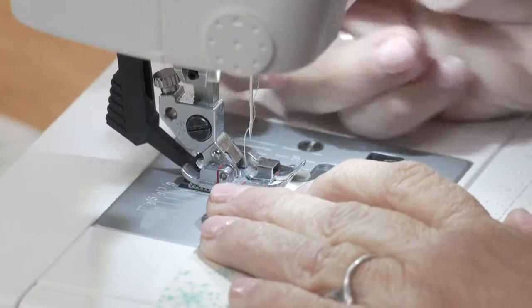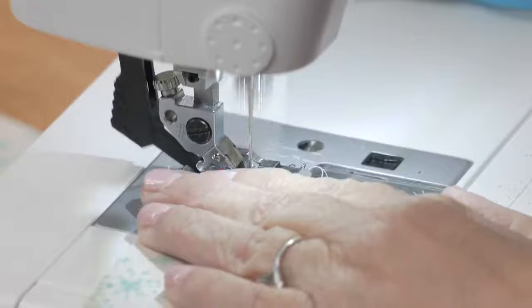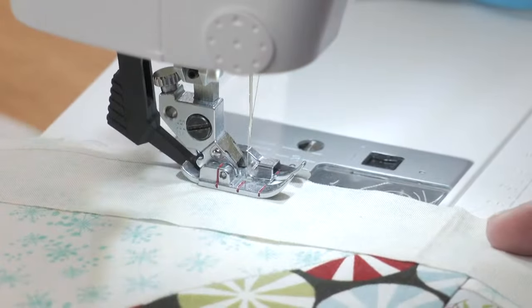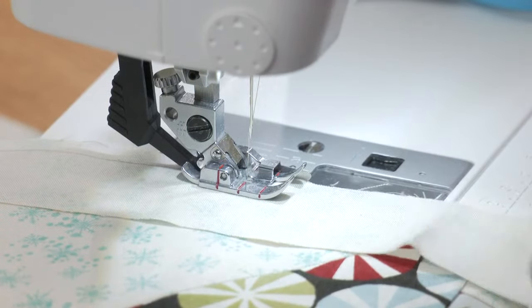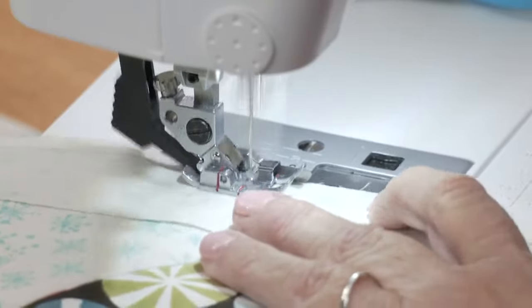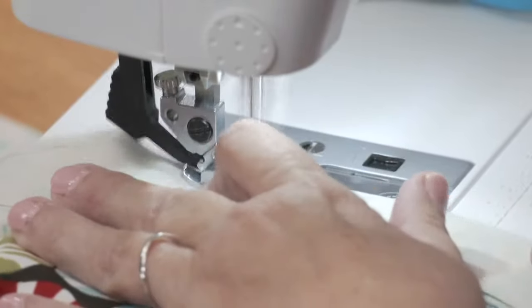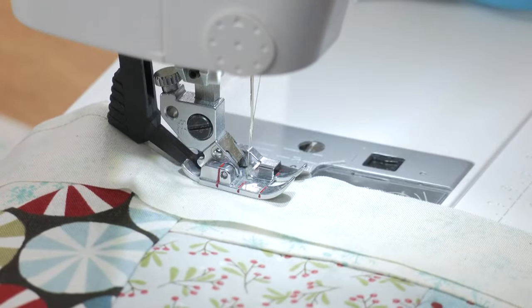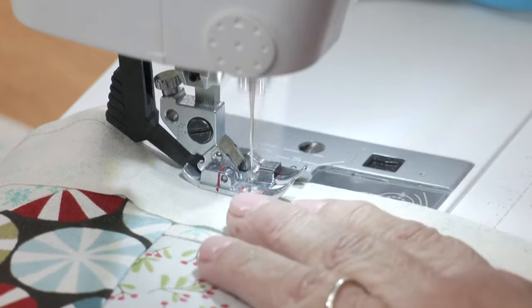The sashing strip is with our one and a half inch strip die. I believe that's the same width for all the sizes of patterns — but check your pattern. Read your pattern! I know we're all guilty sometimes of not reading our pattern, but trust me, you want to read your pattern.